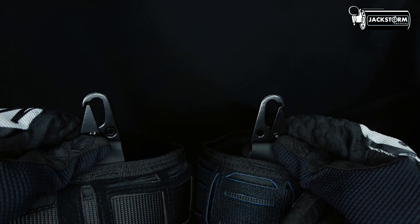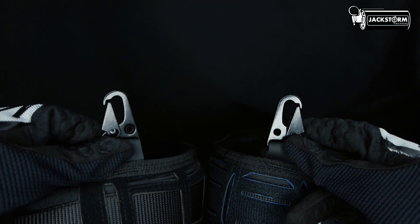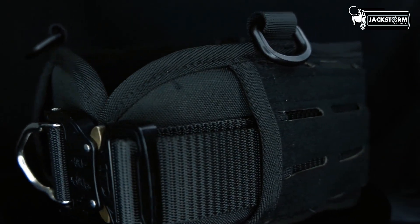Dan keunikan atau perbedaan lainnya terdapat pada Carabiner, yang dimiliki oleh varian Beta dan Delta. Sedangkan untuk Charlie dan Alpha, hanya memiliki bagian pengait yang terbuat dari bahan ABS.